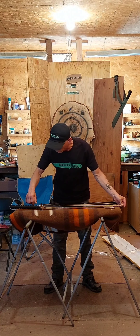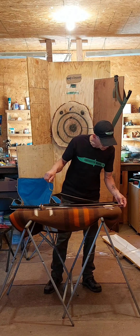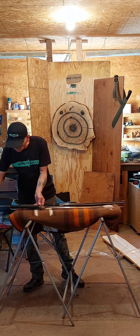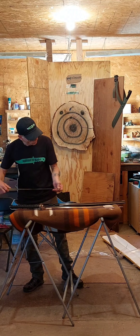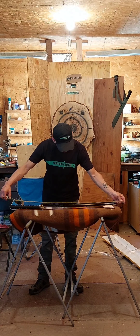The blade is 28 and a half inches, cutting edge is like 27 and a half, got a sharp tip. The handle is 10 and three quarters, total is like 39 and a half inches.